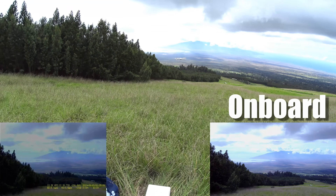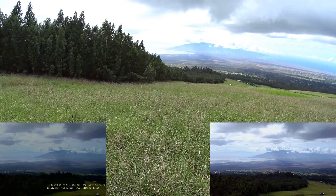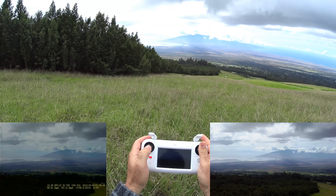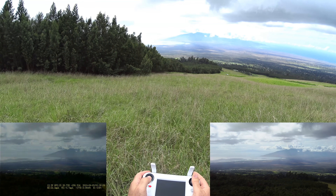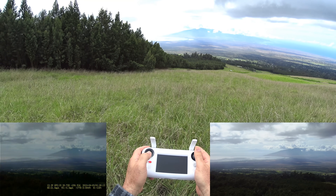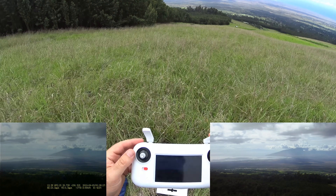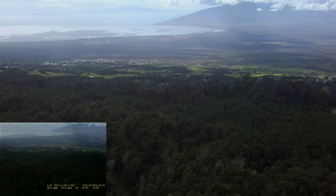Up and straight out that way. Full stick forward — I'm going straight out. I'm going to bring it down a bit so we're not going too high, but I don't want to go below those trees. Right about there should be good. Let me tilt the camera down a bit so you guys can see what I'm looking at.